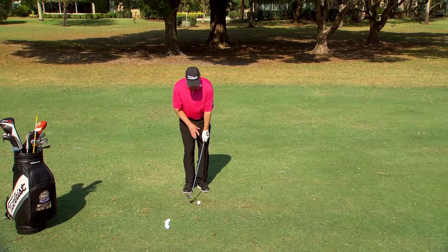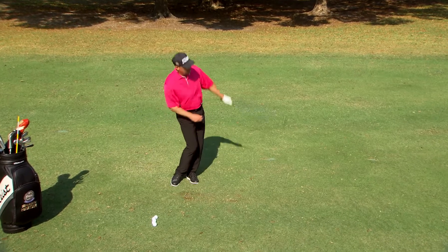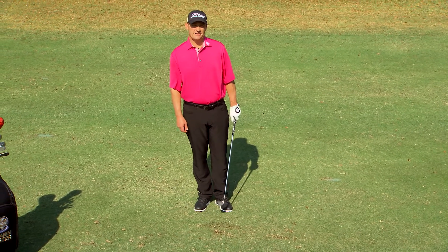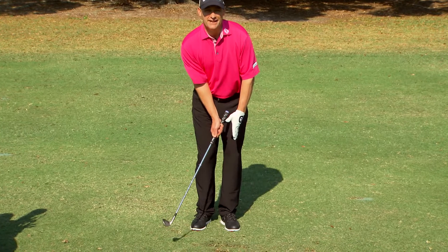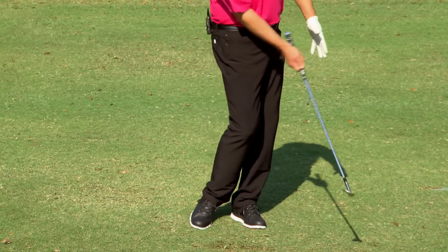Here I've set my hands ahead slightly — I've created a little bit of leverage. Now I'm going to pivot my body. Really good contact right there. So to keep the contact crisp, you need to have the club head a little bit behind the handle. Then you're going to work your body from the ground up, keeping that angle intact through the ball.